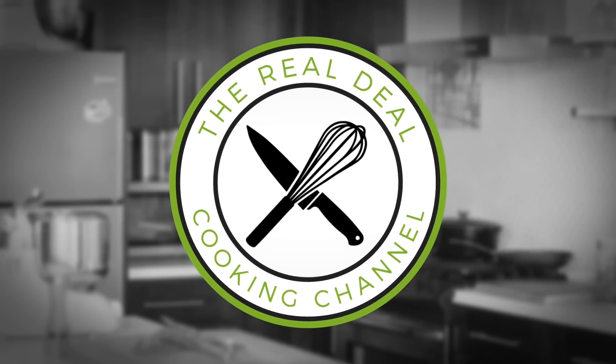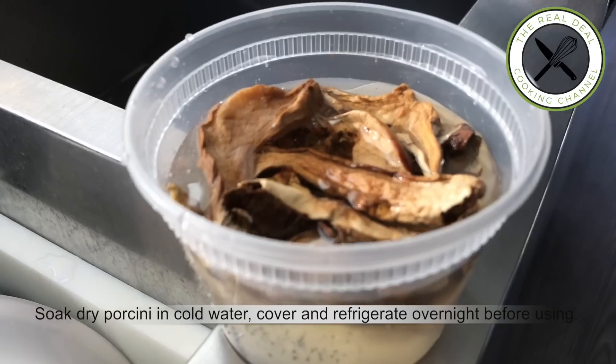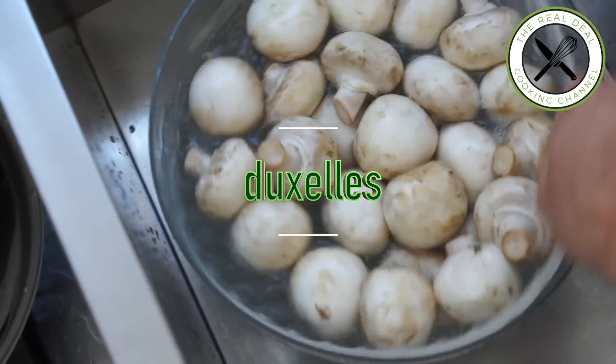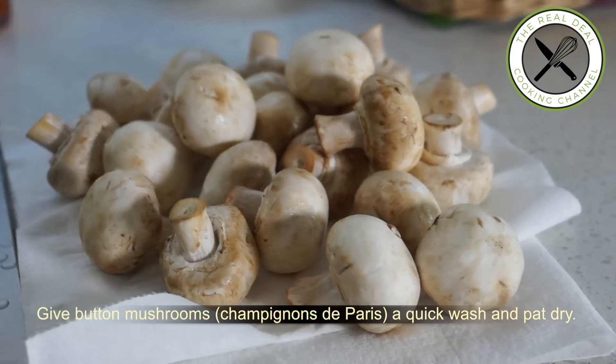Dry mushrooms such as porcini are widely used in the restaurant business — these are great flavor enhancers. Give button mushrooms, champignons de Paris, a quick wash, then drain and pat dry.